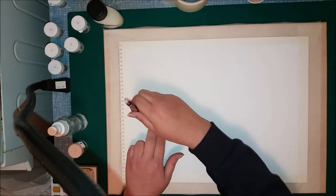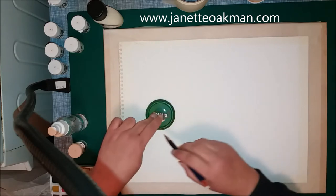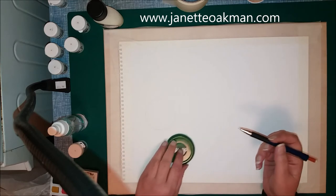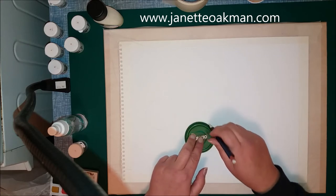As you can see here I've just got a lid off a jar and I'm just gonna draw around it, a circle. Don't worry about the pencil marks because you won't see them afterwards. I'm gonna put another one in down there I think.